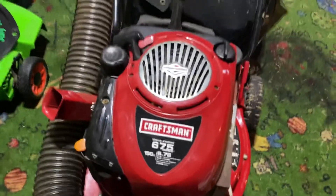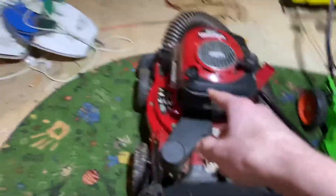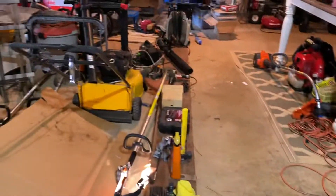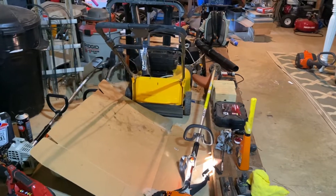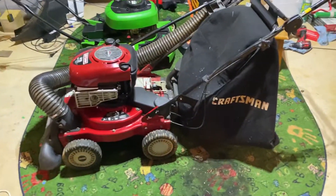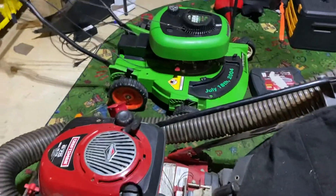By the way, this is a Briggs & Stratton 190cc 5-series Quantum engine, very similar to the one on my cup mower. The dipstick looks almost the same and the gas tanks look pretty much the same to me, which is nice. Other than that, it's still a good vacuum.